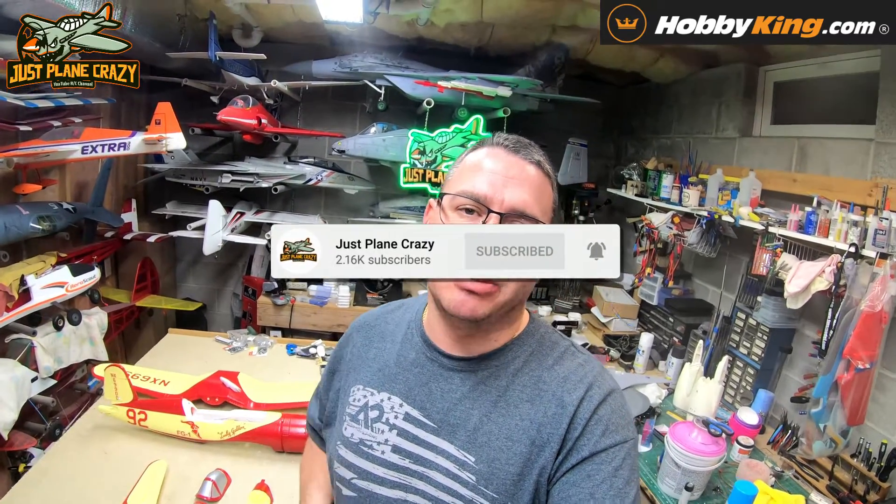And there you have it, guys — that was the unboxing of the Cook Cleveland Corsair racer scheme Corsair, coming to you from HobbyKing. Do me a favor — click on the link down in the description below if this plane interests you, or anything else we've done from them lately. Head on over and see what they have. Maybe they've got some stuff in the US warehouse that interests you.